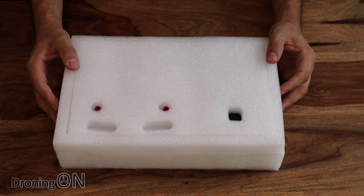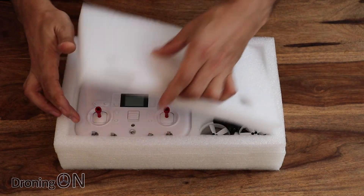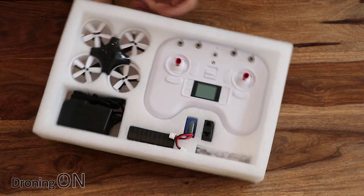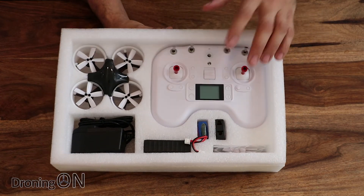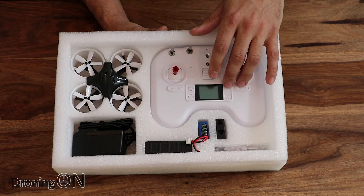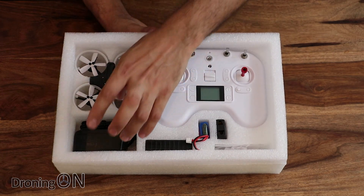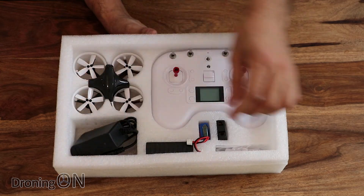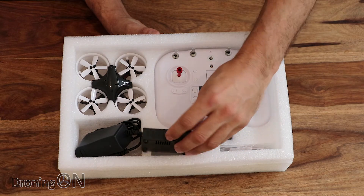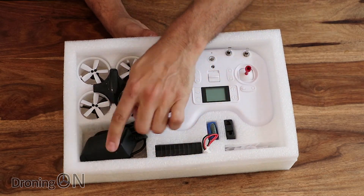It doesn't include the goggles, but if we open this up you'll see it includes everything else. We've got a lovely little transmitter that uses the FR Sky protocol — it doesn't have a USB port, but that's another story. We've got the quad, a power adapter charger, a battery, and a charger unit for the power supply.